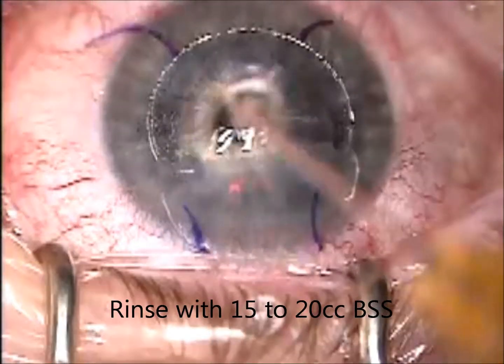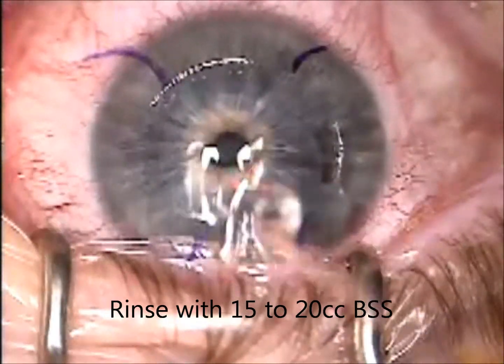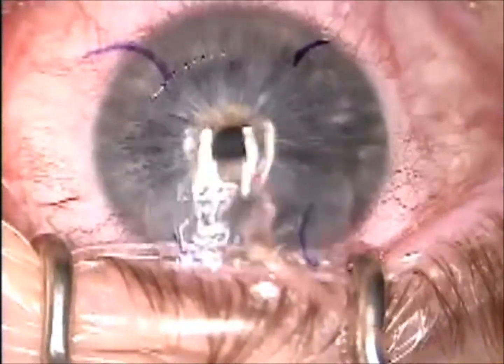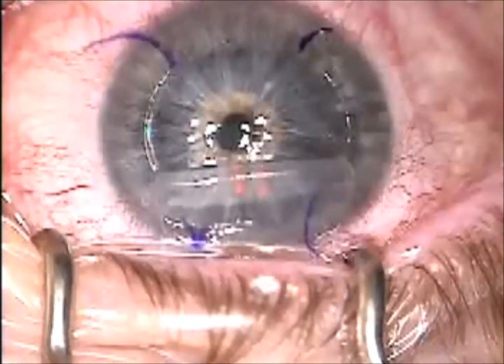Then I'll rinse the MMC off with 15 to 20 cc's of BSS.